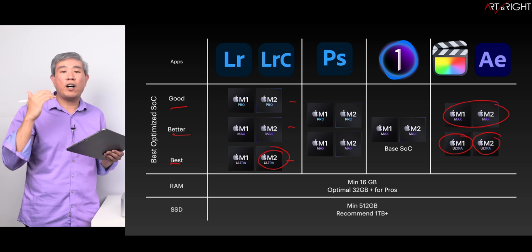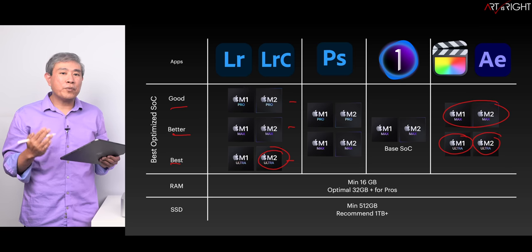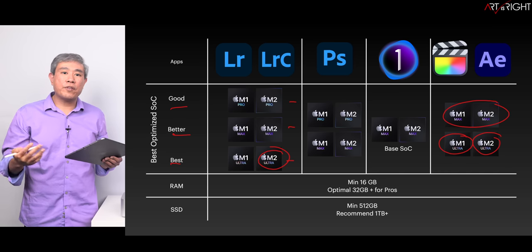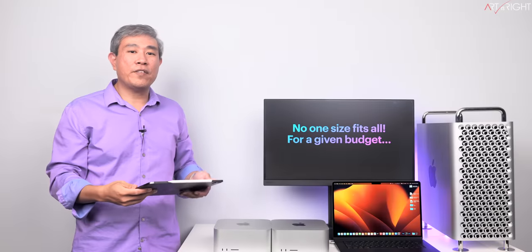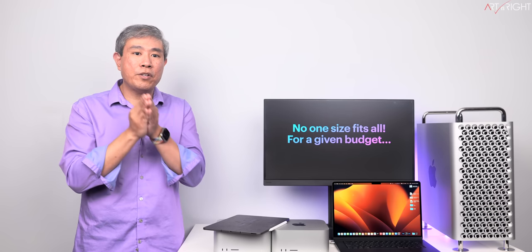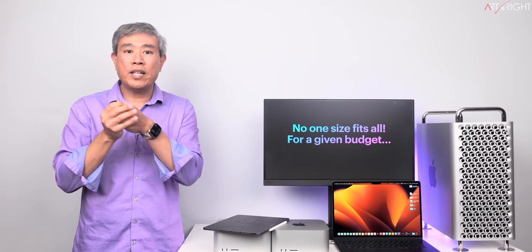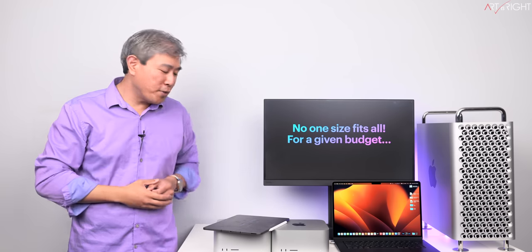Regarding RAM for pro workflow, I always recommend at least 32GB. When it comes to SSD, upgrading to 1TB gives a slightly faster SSD and more room to grow, though the speed difference isn't a big deal — mostly it's future-proofing. If 512GB works for your workflow, that's fine too. There is no one-size-fits-all for any given budget. Think about what apps you use primarily, what your creative tasks are, and how you utilize the system. If you're coming from Intel, get the equivalent RAM or more — don't go down just because it's unified memory.